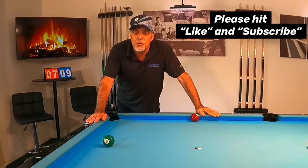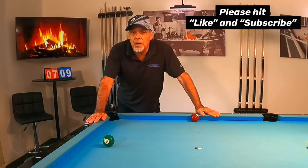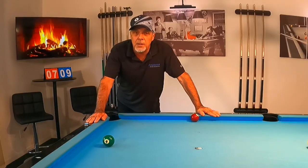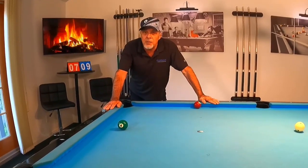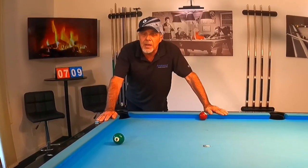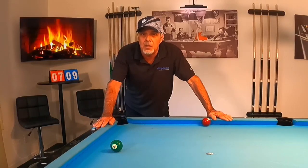To have a great safety game, you have to know how to control the cue ball. I'm going to show you an exercise that I perform that helps me with my kicking aspect of my safety play. Also keep in mind, in order to execute a proper safety, often we have to think of it as a bank shot, and I'll explain that as I show you some of my practice. So without further ado, let's look at this exercise I just talked about.